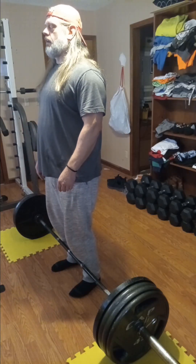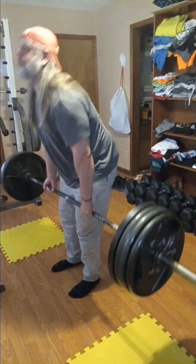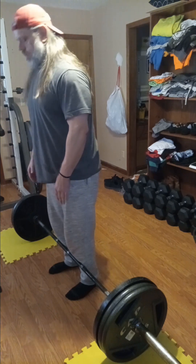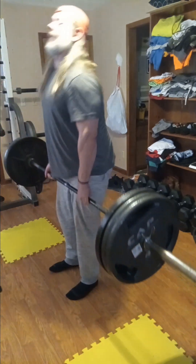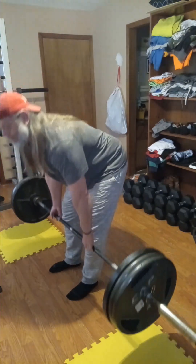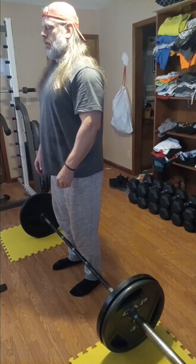Dropping down to 405. Working them all the way back down to 315, then 225. Final set — working my way down. Let's go.